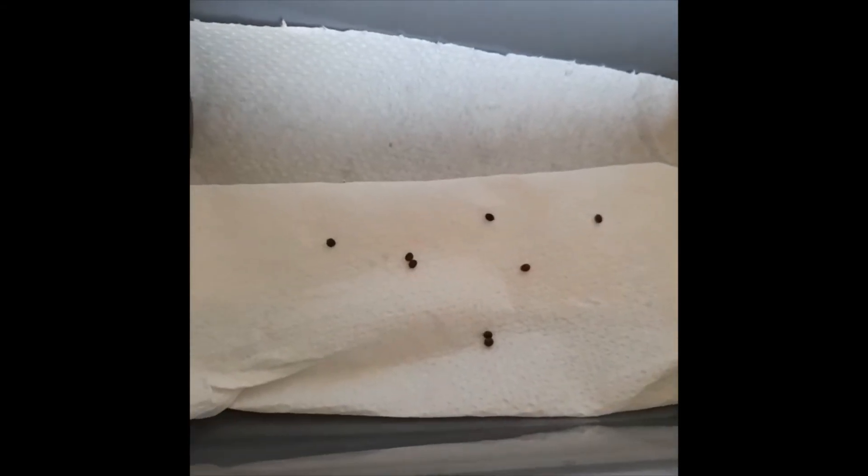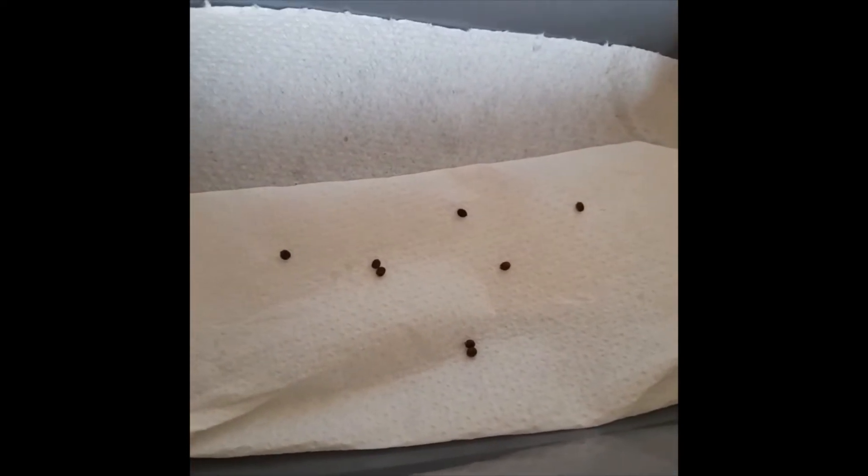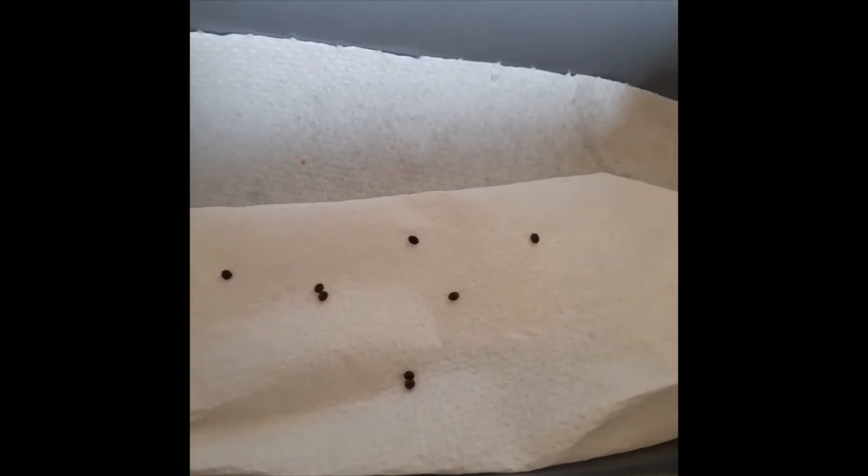Now I've put the Indian stick insect eggs in — I have eight eggs. As these eggs are new, they will hatch in about four to five months.